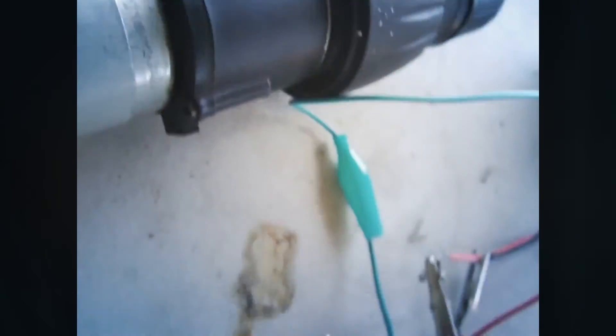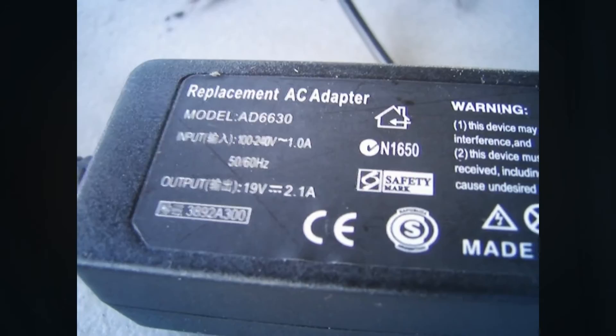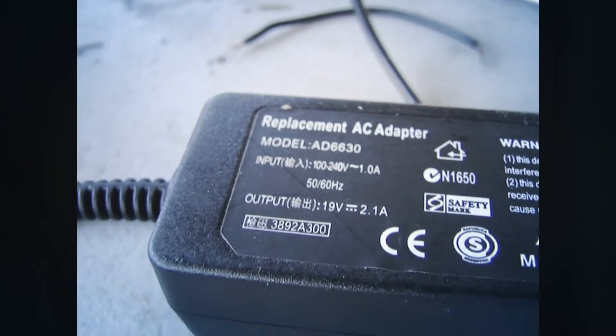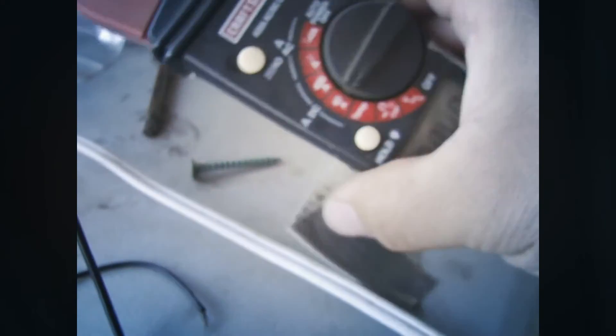Now the motor is going at super high speed — you can hear it. And remember, it's not even triggering the 19-volt 2-amp safety mechanism, meaning it's drawing less than 2 amps. Let's double-check that with the amp meter.